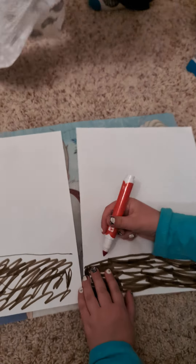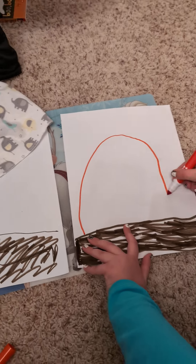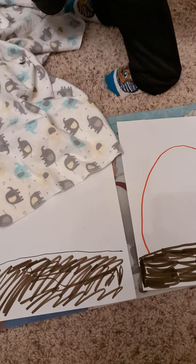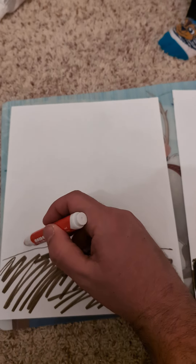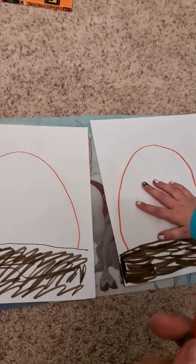Okay, and then we're going to make an upside down U. Yep, very good. And then I will show you too. That is just my daughter.